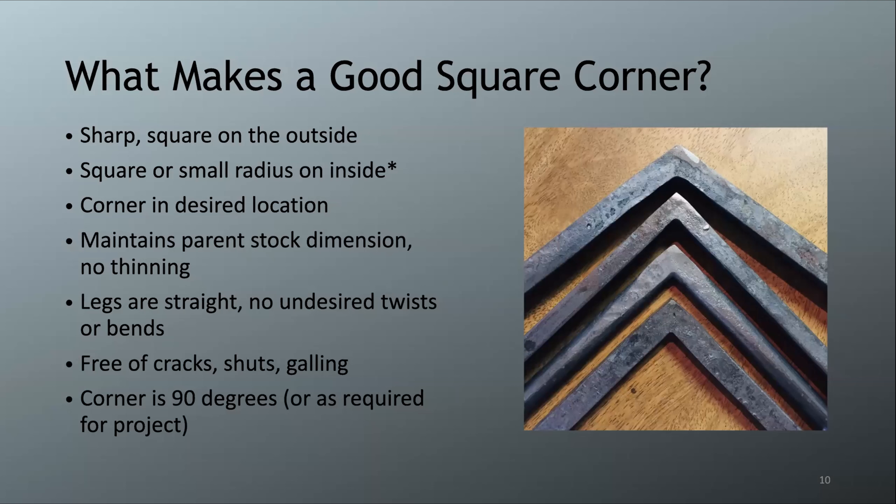What makes a good square corner? First, it needs to be sharp and square on the outside. For plain square corners, you want square on the inside or a small radius — not the dramatic gusset. We make these open of 90 degrees and then close them up. The reason: the interior has more compressed material than the outside, so the inside forms square first. Going past 90 too early risks folding the material into itself.